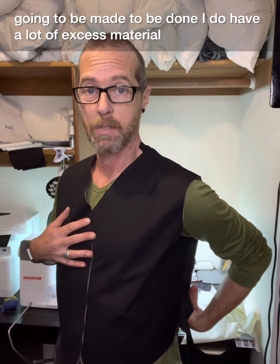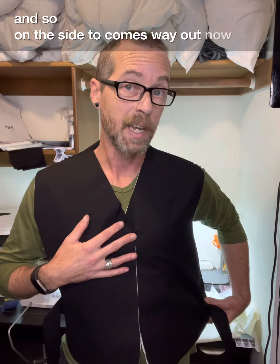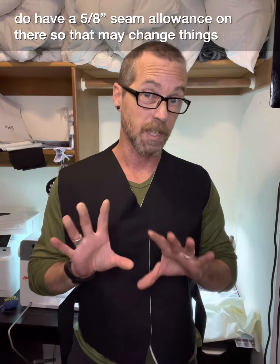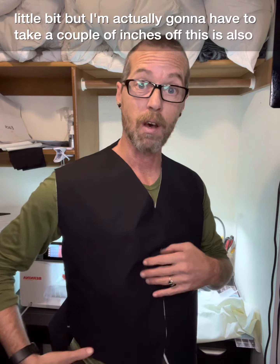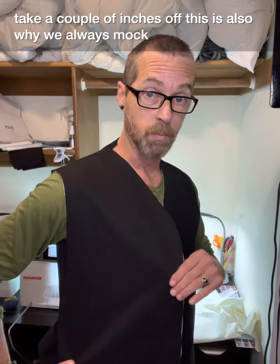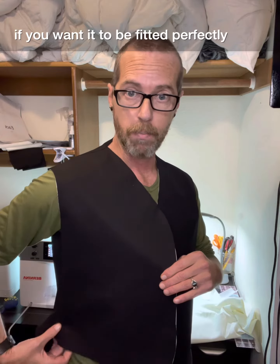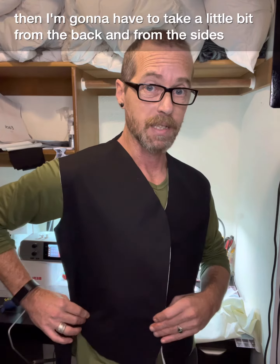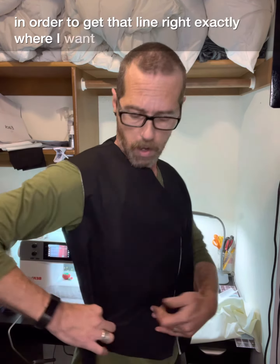I do have a lot of excess material in the back, and on the sides it comes way out. Now we do have a 5/8 inch seam allowance on this so that may change things just a little bit, but I'm actually going to have to take a couple of inches off. This is also why we always mock up our pattern — if you want it to be fitted perfectly, I'm going to have to take a little bit from the back and from the sides in order to get that line right exactly where I want it.